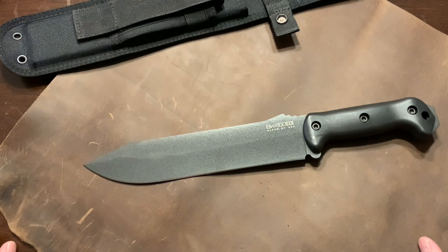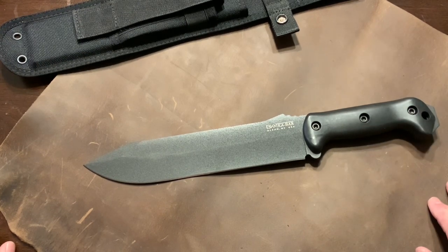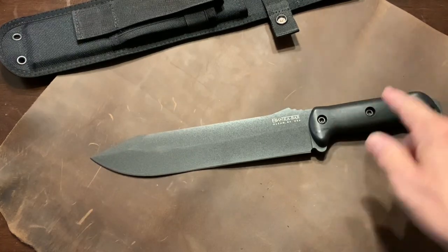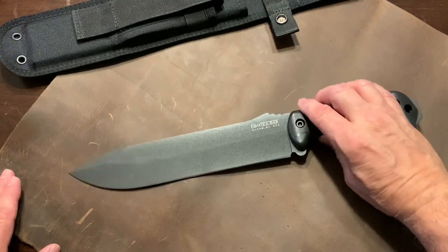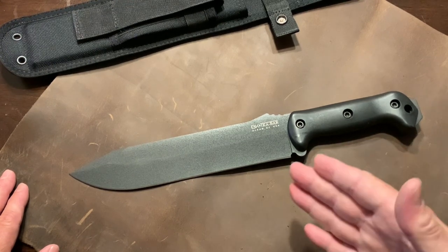If you can get the K-Bar Becker BK9 Combat Bowie, I do have an affiliate link in the video description — click it and go ahead and buy it. I actually bought my wife this one too, and here's her picture. We're going to go camping and doing some bushcrafting, so why not have your wife carry the same type of knife? I thank you for watching. If you enjoy things like this, share it with your friends, like the video, hit subscribe, and also hit the bell for notifications of other videos. Thank you for watching. God bless.